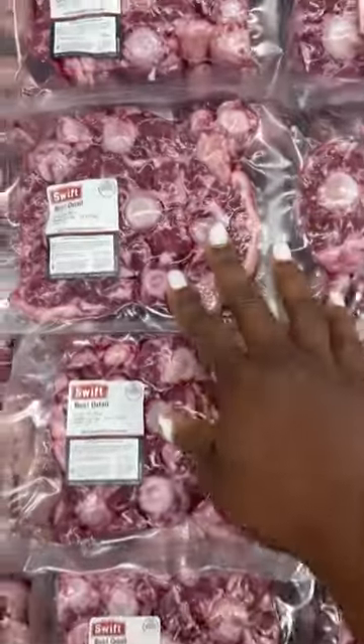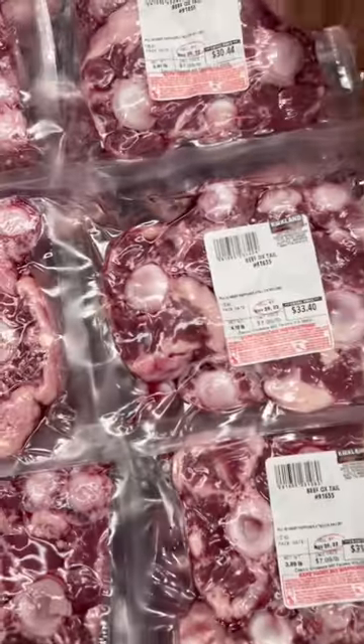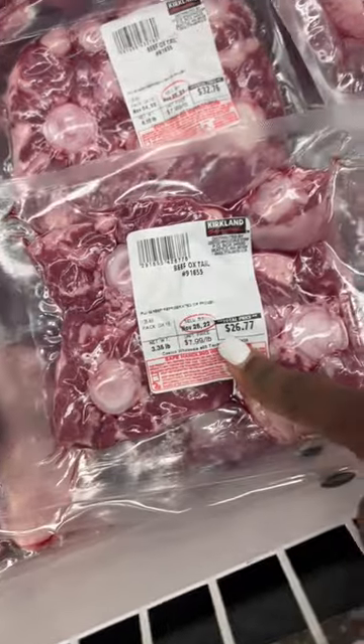Same thing with the oxtails, y'all, because they cost so much. So you want to look through, trying to get a price. We got 28 right here, so keep looking. Bingo — 26. That's how you shop.